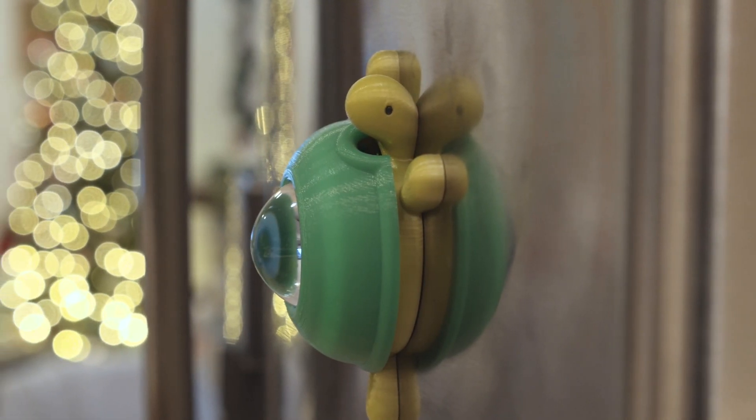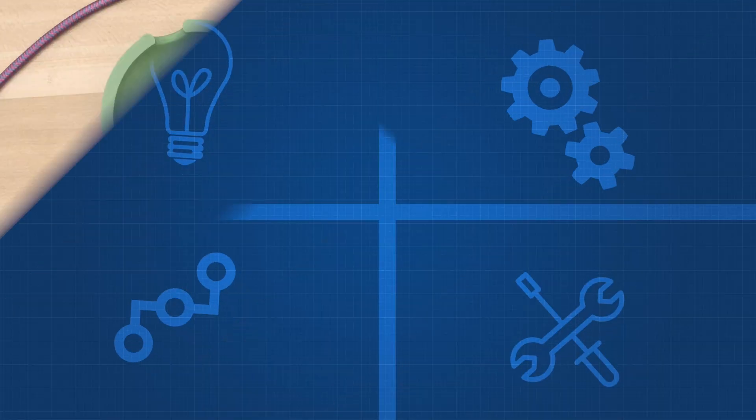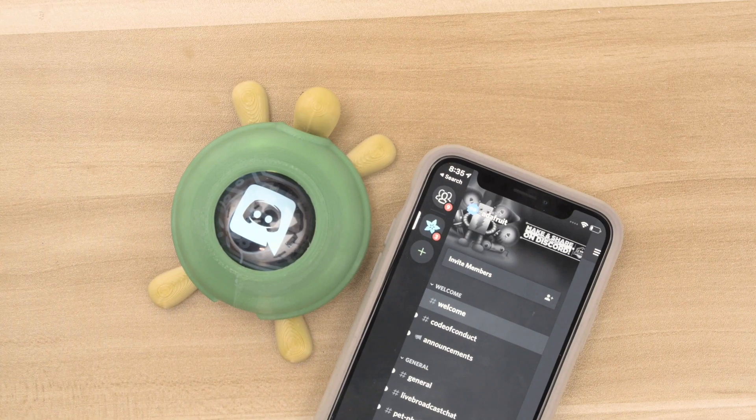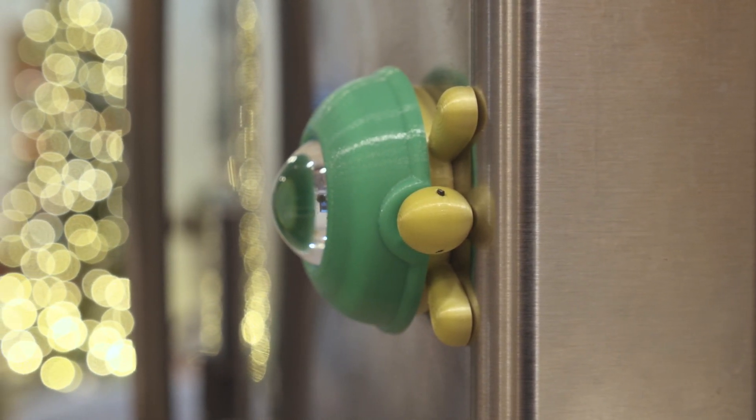This was a cute project to work on and I hope it inspires people to try out Adafruit CircuitPython. If you have any projects you'd like to share, we invite you to Adafruit's show and tell livestream. Check out the Adafruit Discord server so you can chat with the community. Thanks so much for watching and don't forget to subscribe for more projects from Adafruit.